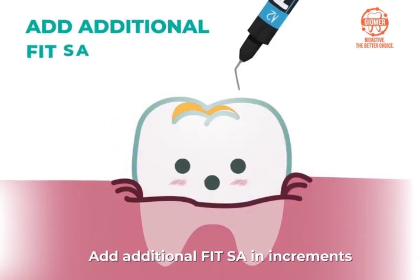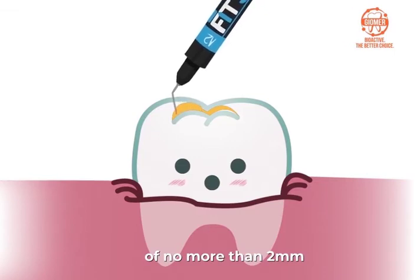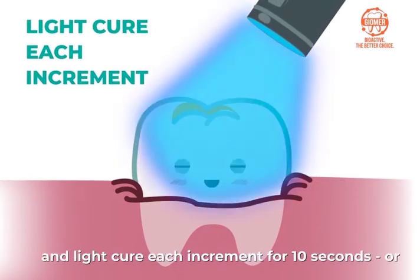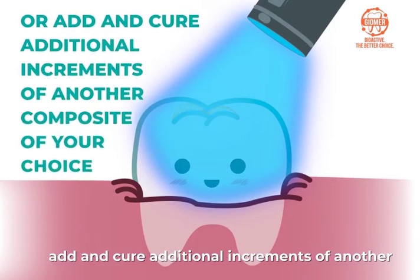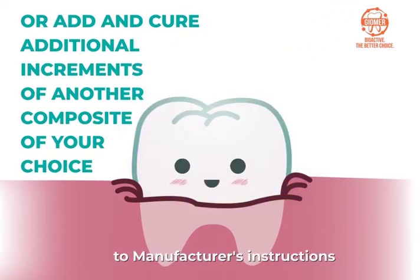Add additional FitSA in increments of no more than 2 millimeters and light cure each increment for 10 seconds, or add and cure additional increments of another composite of your choice according to manufacturer's instructions.